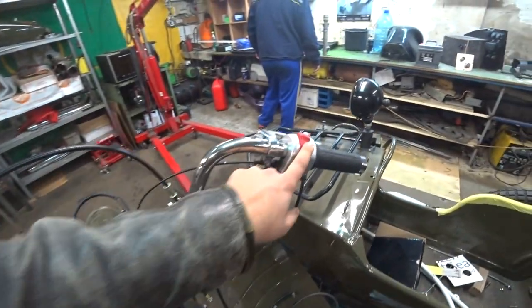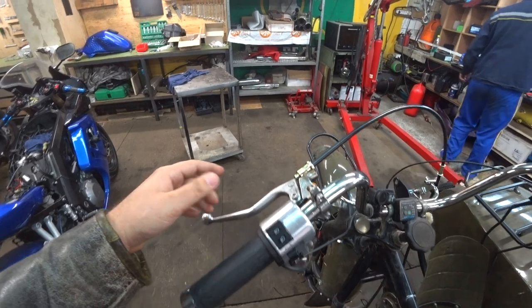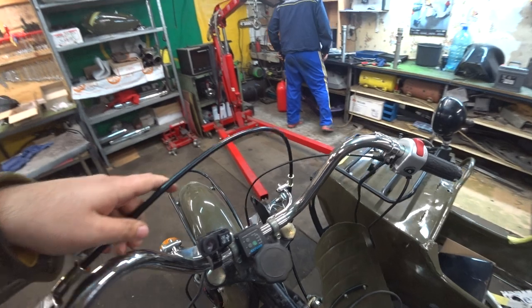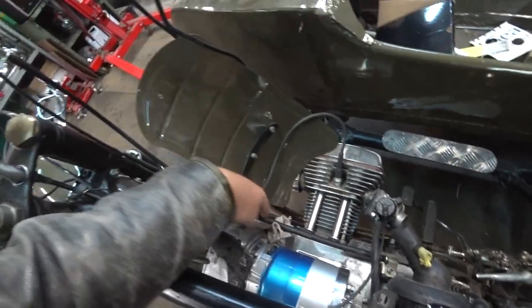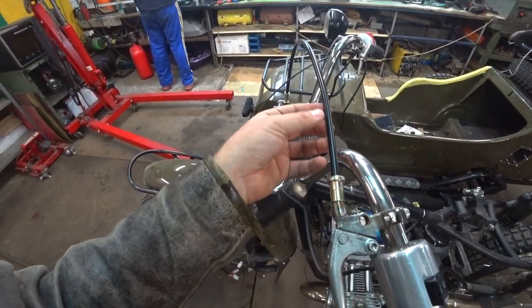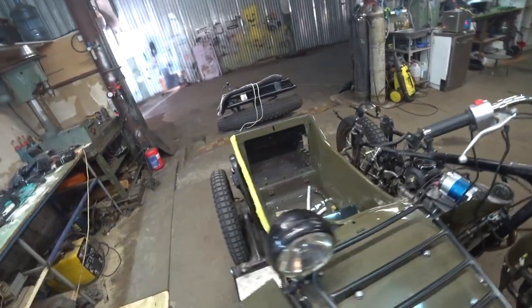I put new controls from a Suzuki Boulevard — this one and this one — and maybe this one is from Honda or something. I also used a cable from the parking brake of a car, the Alvanas parking brake cable, which is more reliable compared to the standard clutch cable.